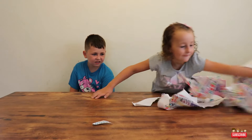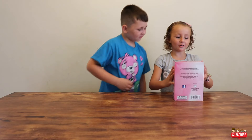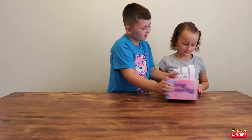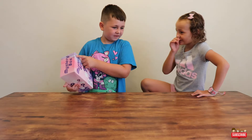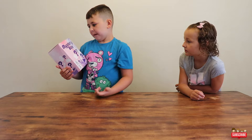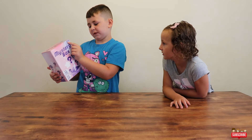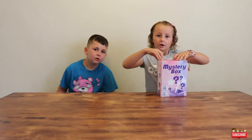Mystery box! Wait, what are you doing here? I'll read the whole package. Joanne, will you help your sister by reading the box and telling her what it says? Unbox 15 surprises. It was also 15 bucks — 15 bucks, 15 surprises. It says over $50 in here but we got 15 surprises and it's only 15 bucks. So should we let Sadie open it? Okay.